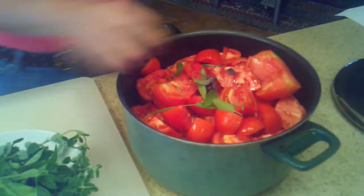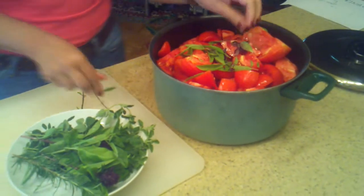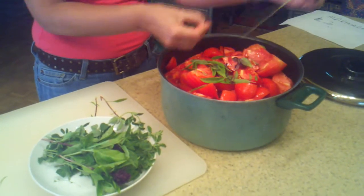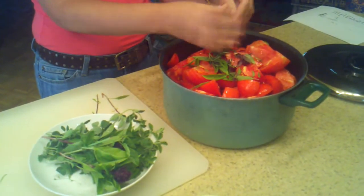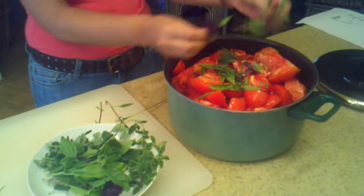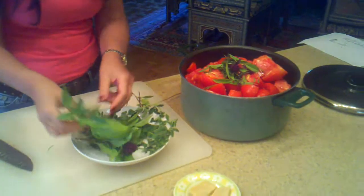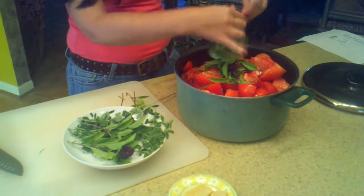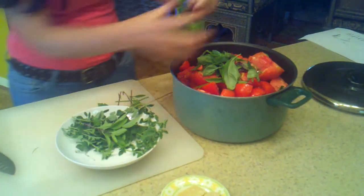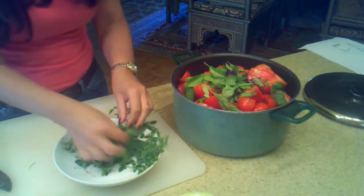Just put the herbs right there — I'm going to add the basil. Just one sprig of rosemary. Rosemary has a wonderful flavor, but a little bit goes a long way, so you don't want to add too much. Some more basil. I have some Italian basil too, of course. The colors are so beautiful, aren't they? Look at that.